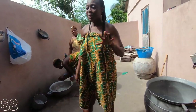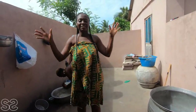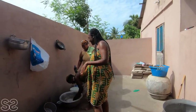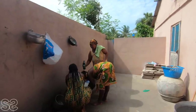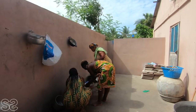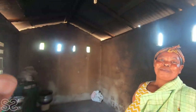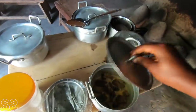We wash our house before we cook our Banku and Fetri Dechi. This is how it's done in the village, and you guys are going to enjoy. I'm sure D is going to enjoy — I'm so excited about it. This is the kitchen. Say hello to mommy!